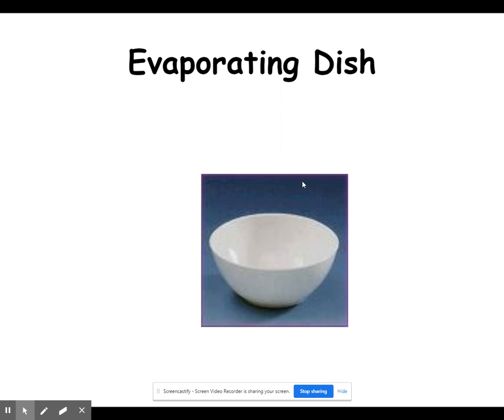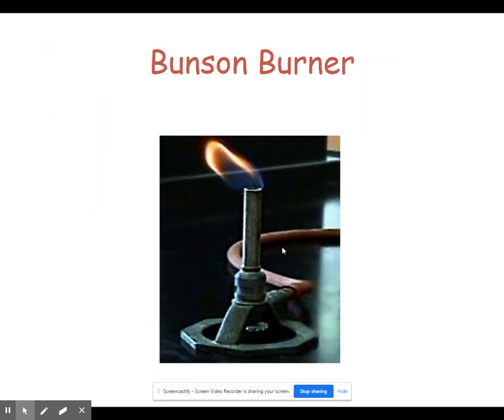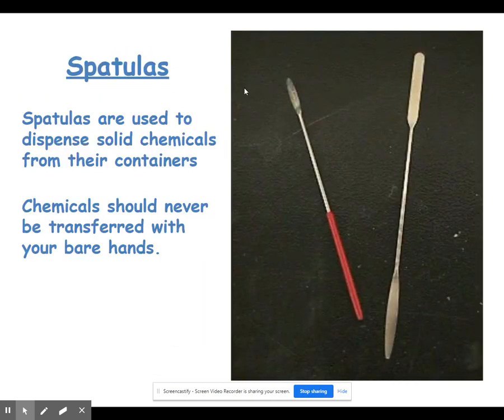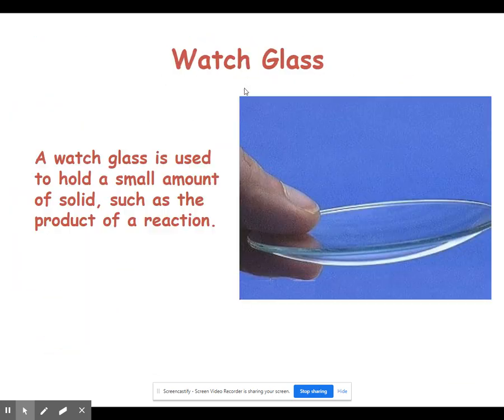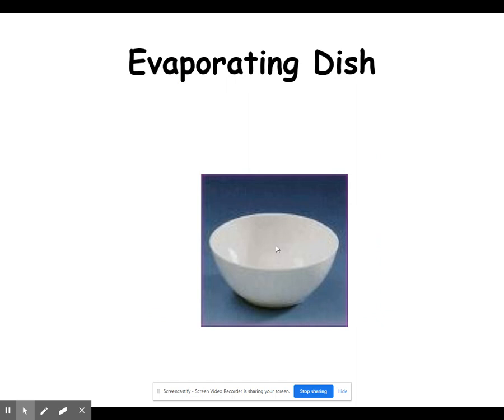The next piece of equipment is an evaporating dish — a small white ceramic piece used to, as you might guess, evaporate things. You place a solution in the evaporating dish, put it on top of a Bunsen burner, it heats up, the liquid evaporates, and you're left with a solid. Similar to the evaporating dish is the crucible, which is also typically ceramic and used to heat something. The main difference is that we typically heat solids inside a crucible and liquids in the evaporating dish.